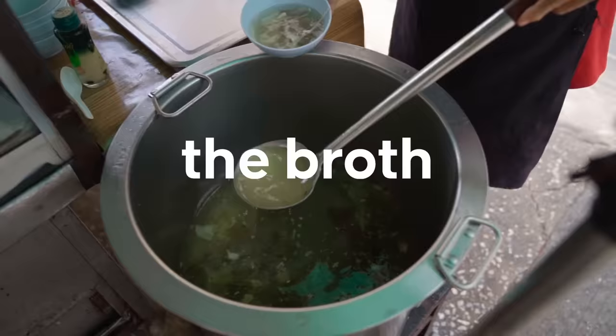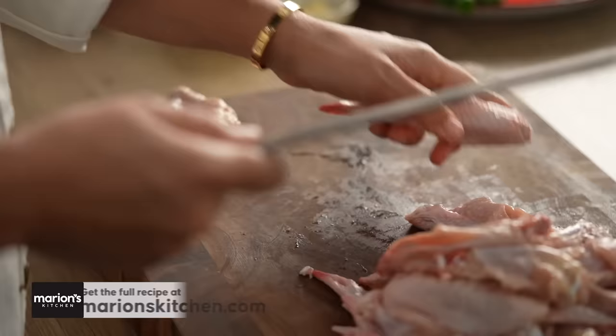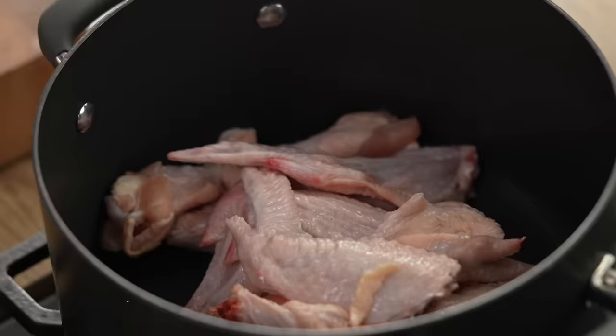So the broth might seem like just a little addition at the end, but actually it's the source of a lot of flavor for this entire dish. So let's give it a go first of all. The broth is going to start off with some chicken wings. Now take them and just halve them through the joint. Doing that will allow more of the flavor and the gelatinous kind of textural goodness to come out of those wings when it's in the broth.